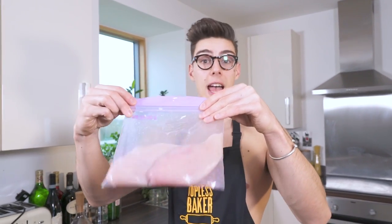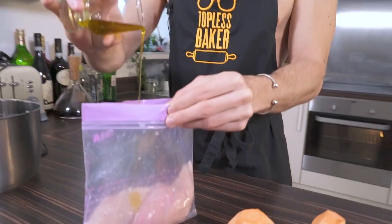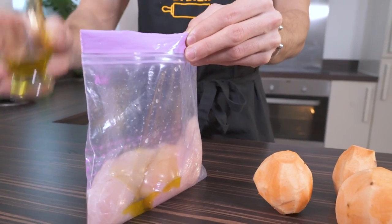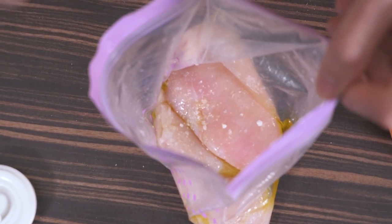You want to put your chicken breasts into a sandwich bag — that sounds odd, but you're going to cook them in a sandwich bag. Add a little bit of olive oil and then some salt. The salt is going to help brine your chicken as it cooks.